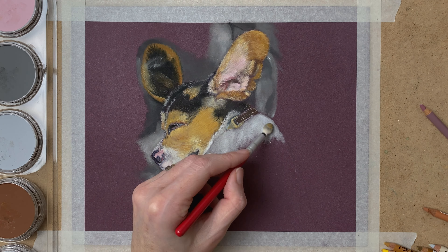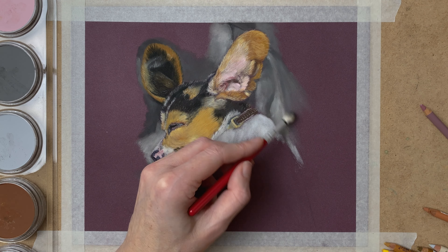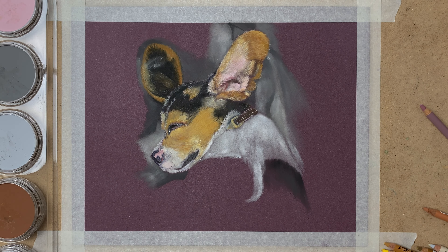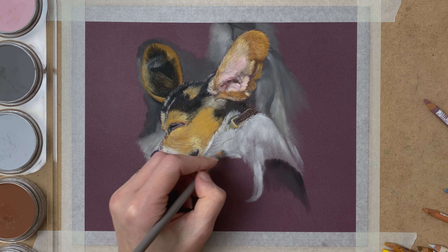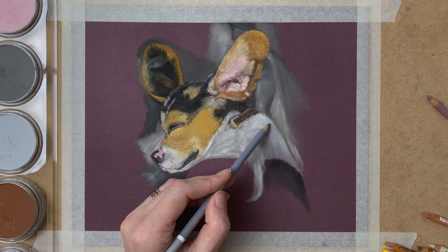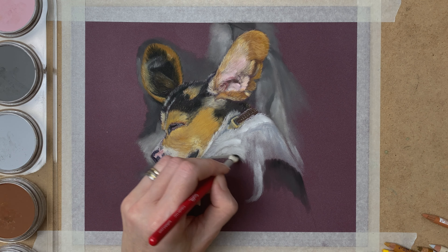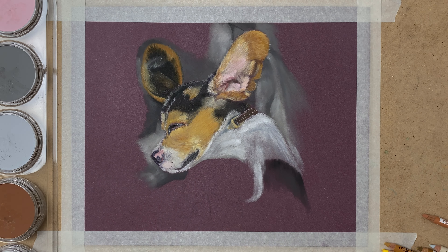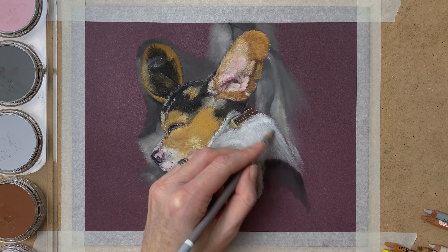I go over to the body of the little puppy and paint in the background partly as well. For the brightest whites I use my white pencil, but also various shades of grey and sometimes even a cream or yellow shade to create the shadows in the fur. Don't forget to blend in between layers — it's really important for pushing the pigment into the paper so you can add even more layers.